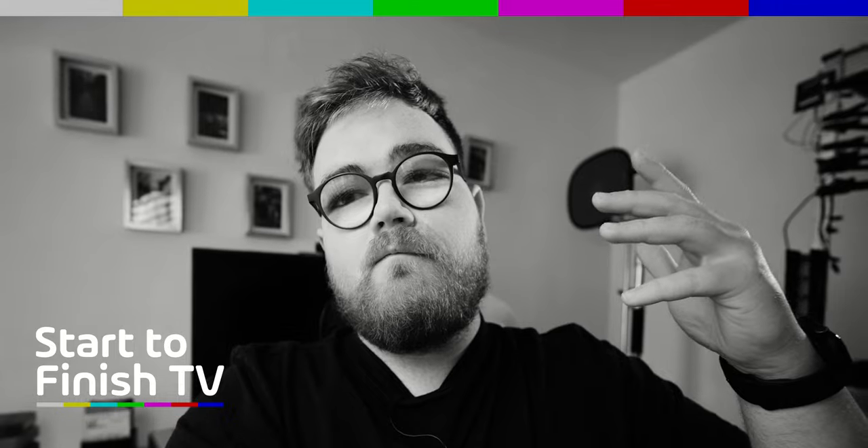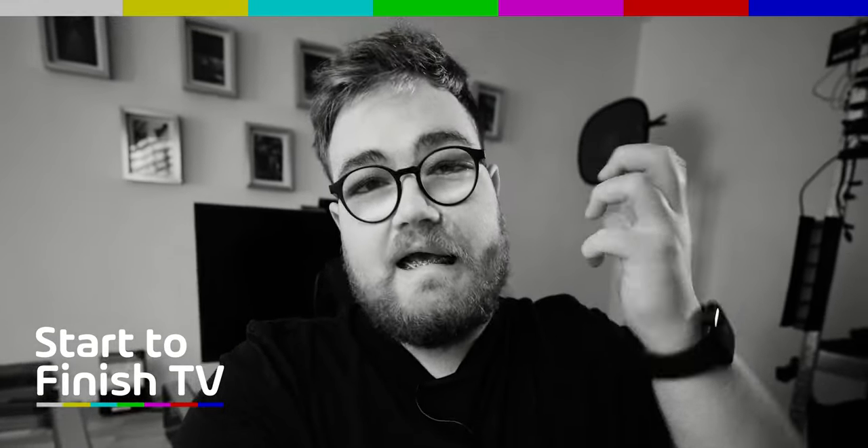I think this would make a really good vlogging lens, but like I say, people don't really make vlogs anymore.